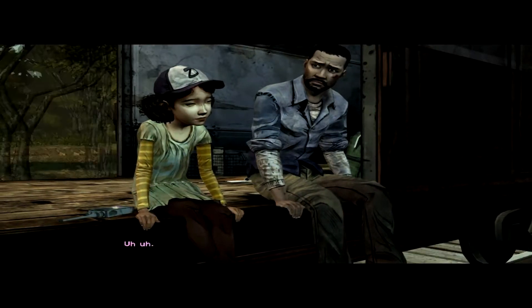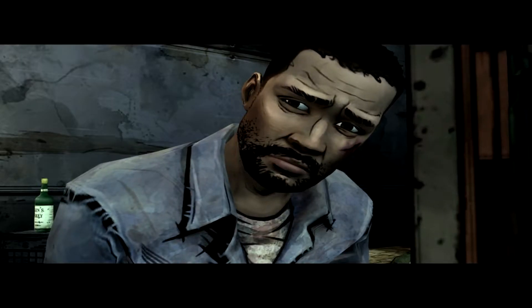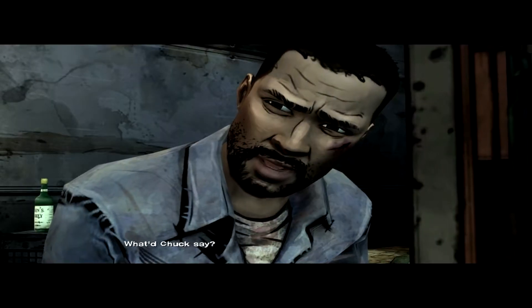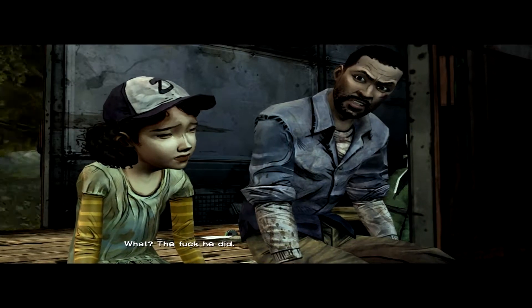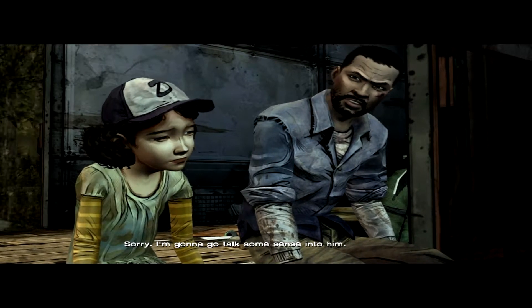You heard it, Tom? You understand what happened? Yes. What are you thinking about? What Chuck said — that what happened to Duck would happen to me. Wait, what? He did say that. Swear. Sorry. Don't turn some sense into me. Don't be mad.